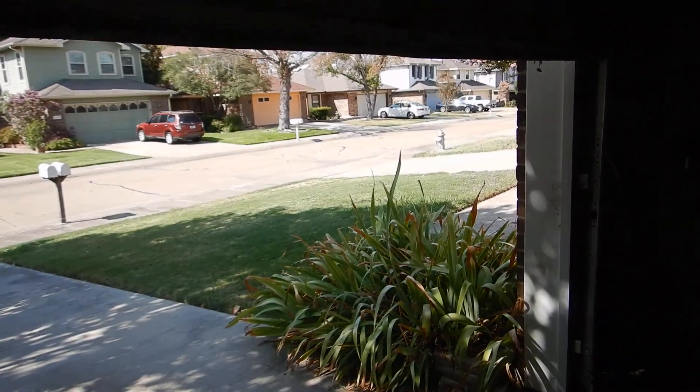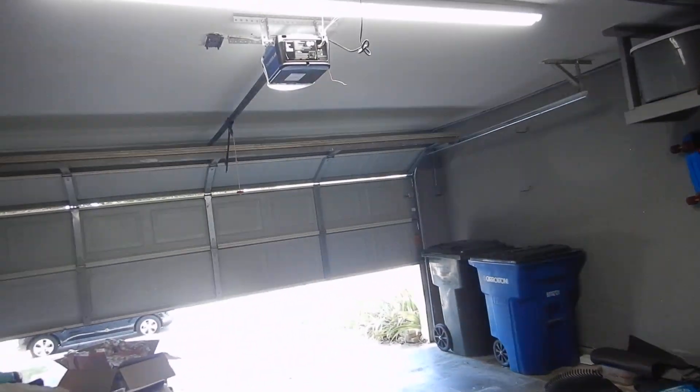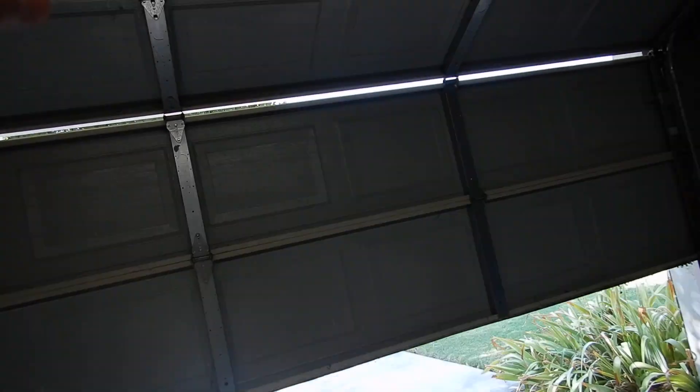We have the door disconnected. We can see that the spring is working okay and the gasket is nice and complete. We'll see if we can get the opener to re-engage — and there we go.